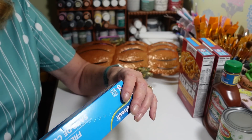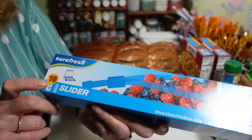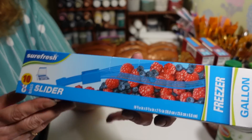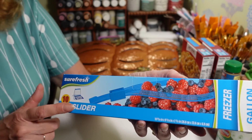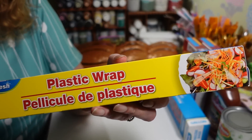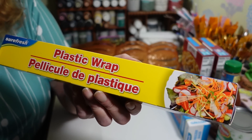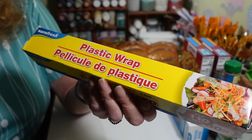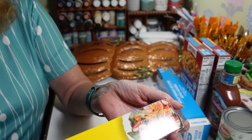I also grabbed more gallon-size slider-top bags — I only had one left. They used to have eight but now you get ten, so watch for the little bonus. I use these all the time for bird stuff or dividing up big packs of ground beef for the freezer. And I grabbed plastic wrap too. I tried Dollar Tree's plastic wrap for the first time last year and I love it — so much better than name brand, easier to work with, doesn't clump. It used to be 80 feet and now you get 110.